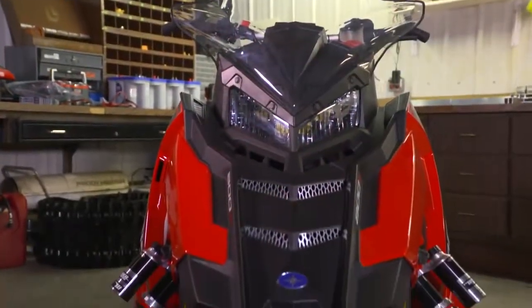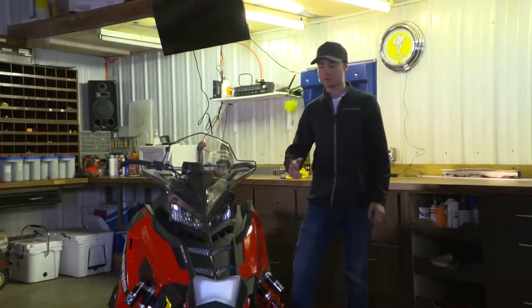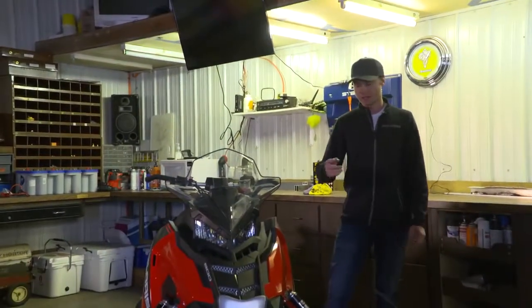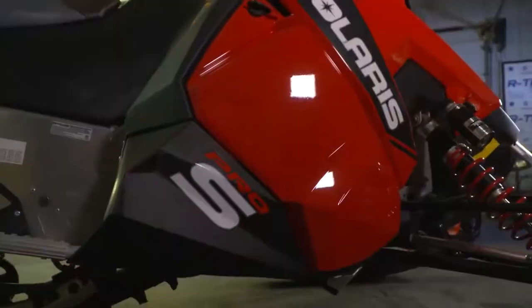As you can see, this Rush already looks good. So by just adding a few simple accessories — like bags, bumpers, and a wrap — it gives it an all-new look for the season.